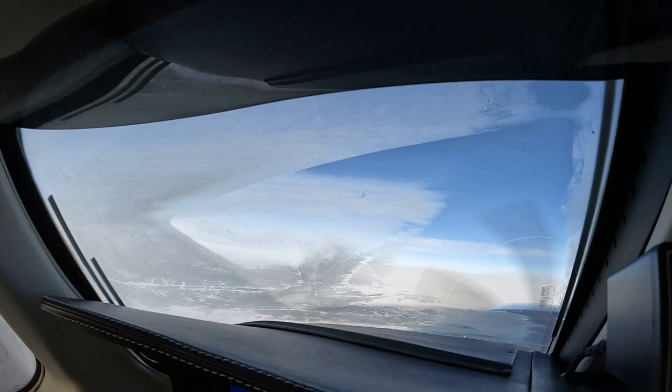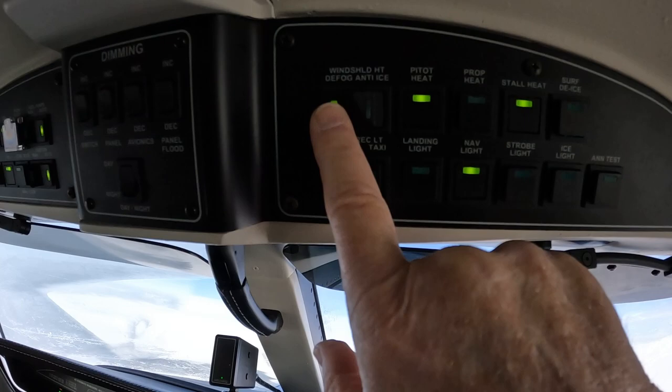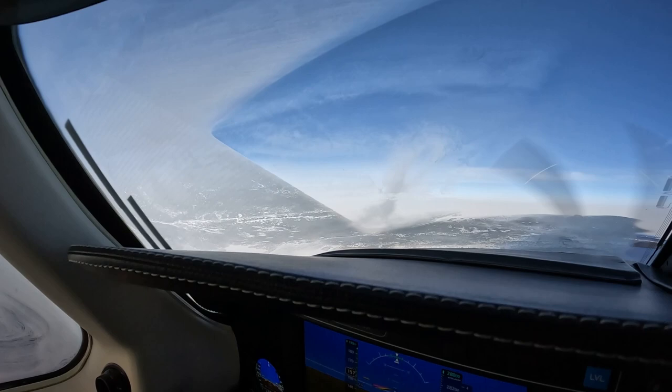Now I think we've got a good idea of what the pattern is on the window. I'm going to switch it to low, or defog. Note the amps are dropping — about 15 amps on low. And now that will clear the upper portion of the grid up here.